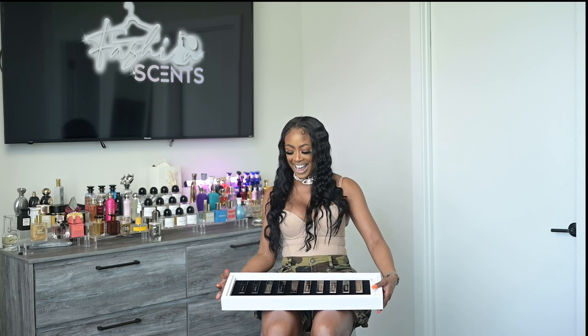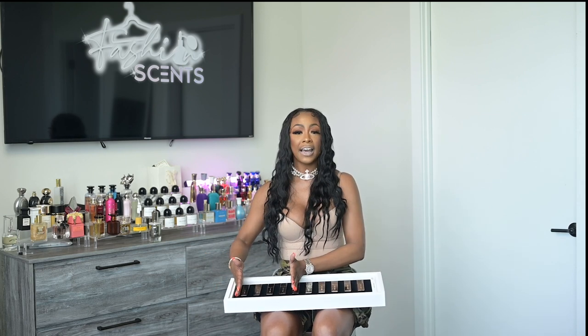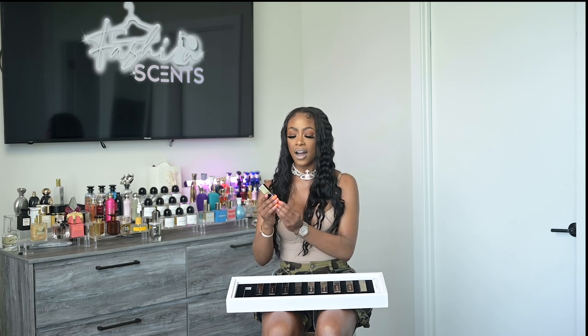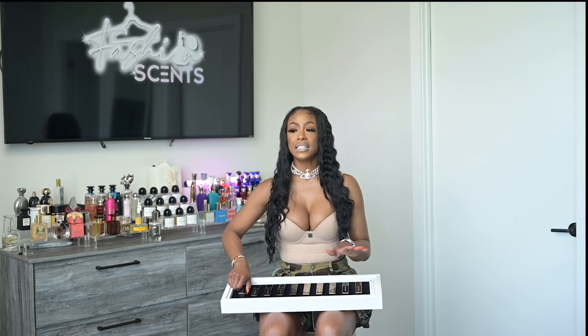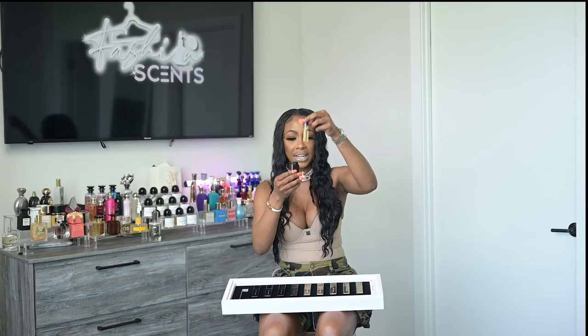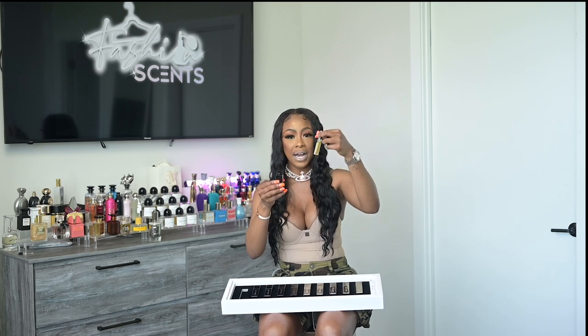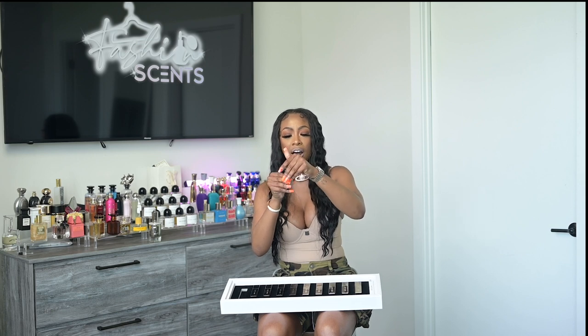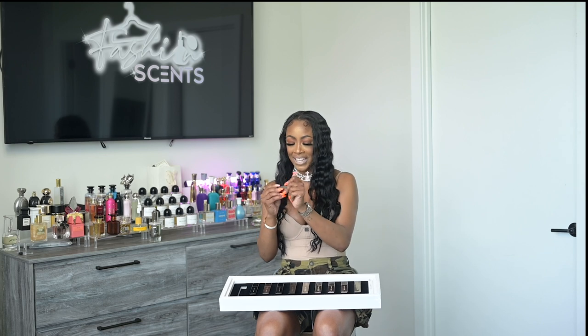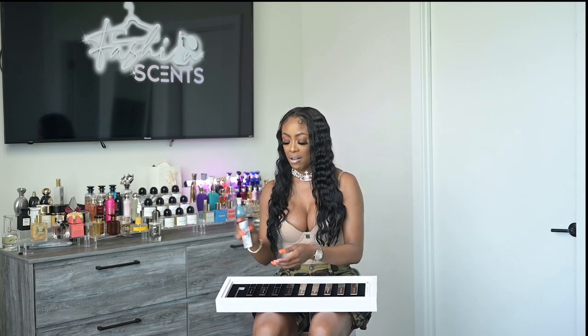Let's start with the black side, or the black mirror. One thing I want to say about the decanters — they are very impressionable. You can see your fingerprints when you handle them to open them, but you can also see how much fragrance you have left. If you have a bigger bottle, you can take the atomizer off and refill your decanter for traveling. I'd suggest a microfiber wipe or a lens cleaner to wipe off fingerprints if that bothers you.